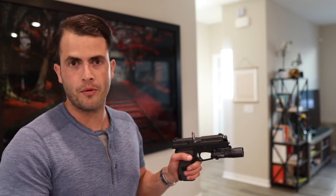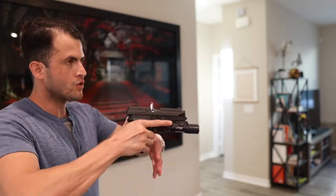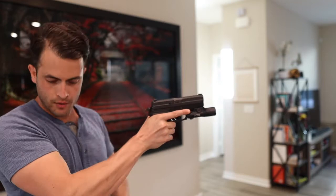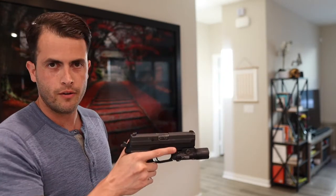So now I'm down a perfectly good round, and if I'm in a firefight for my life, I don't want to lose a perfectly good round — I want every single round I can have at my disposal. You come up, tap, rack, and there goes the bad casing that was sticking up, but there also goes the perfectly good round that was in the chamber. I don't like that.